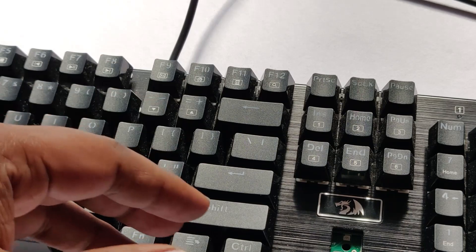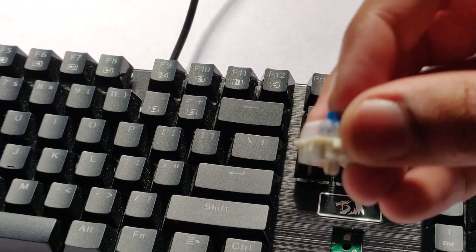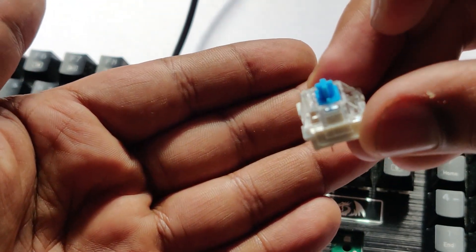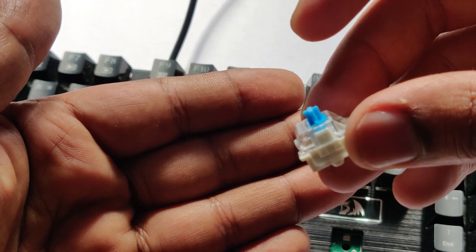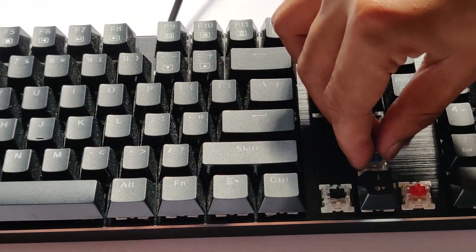Being on the brown switches, the feel is quite good. The blue switches are also good, but brown is the default provided. You can customize it based on the feel that you prefer.